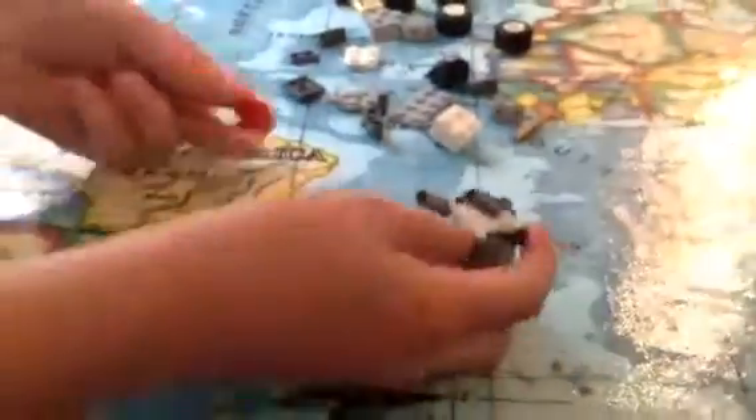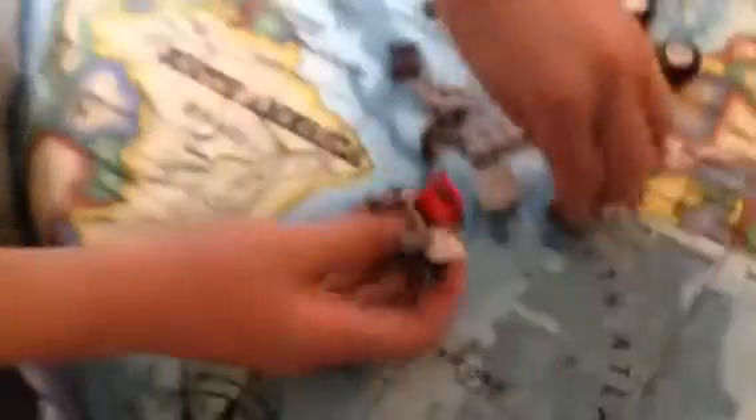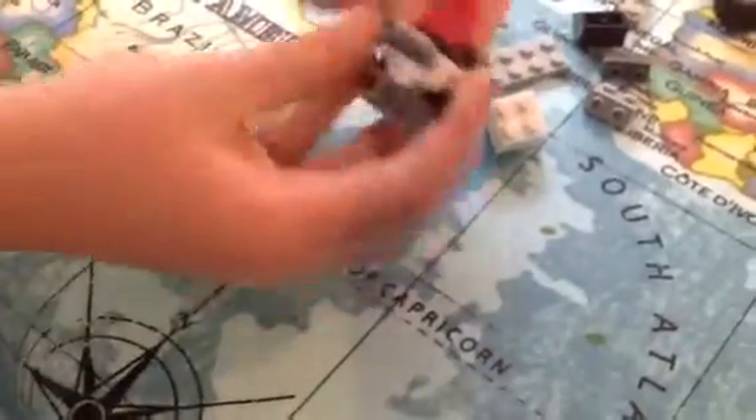For the windscreen visor, whatever, you need one of these pieces — it doesn't have to be red. You attach that there. And then you need a gold piece — it doesn't have to be gold — but one of these pieces, so he can hold on to it. And that is the front.